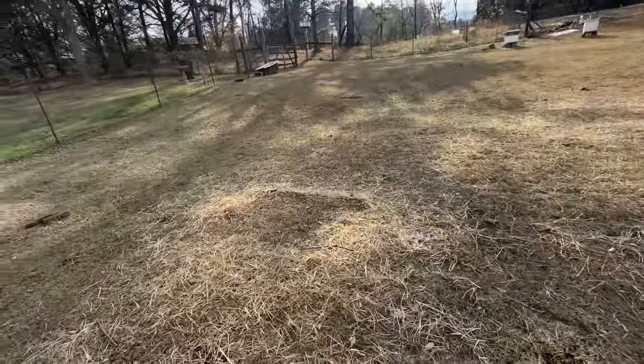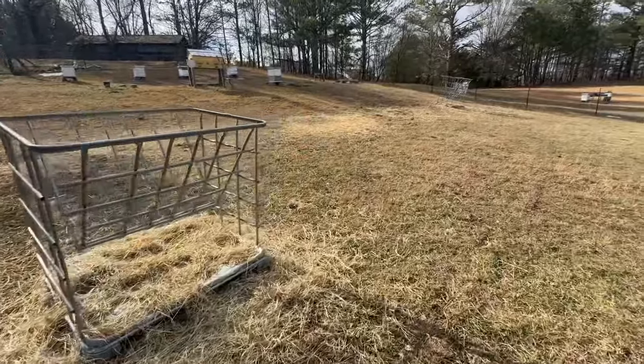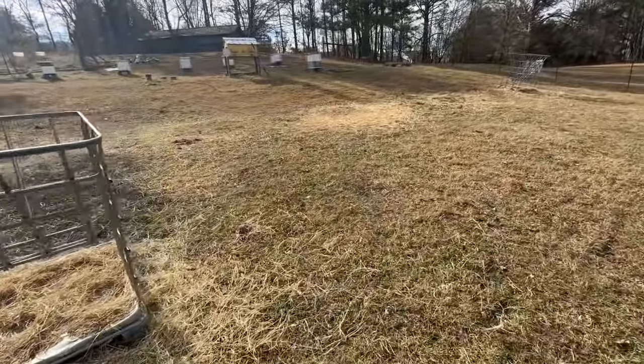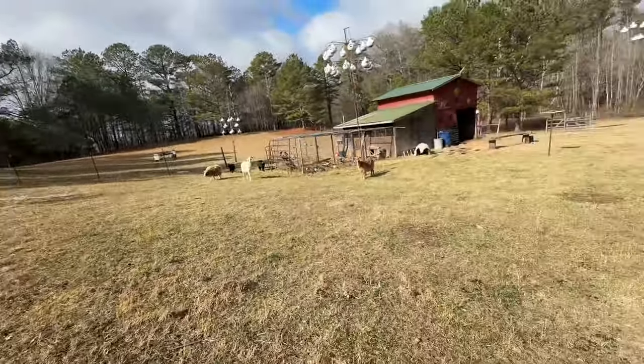But this is what I'm doing — I'm just moving it about 10 or 12 feet each time I resupply it with food. And I'm just going to walk my way down towards the barn there.